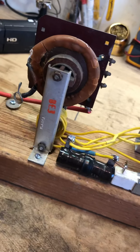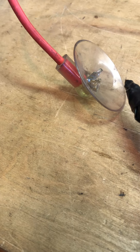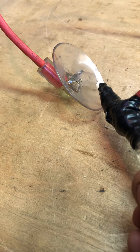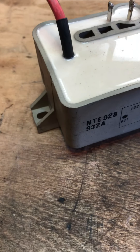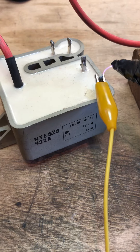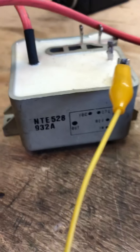Basically what you do is connect that to your high voltage output and connect the input. You don't need any of the other ones. You can install a focus pot so you can adjust it. The tripler is just a big bank of capacitors — that's really all it is. And you can make these yourself, but I had this one and it works good.